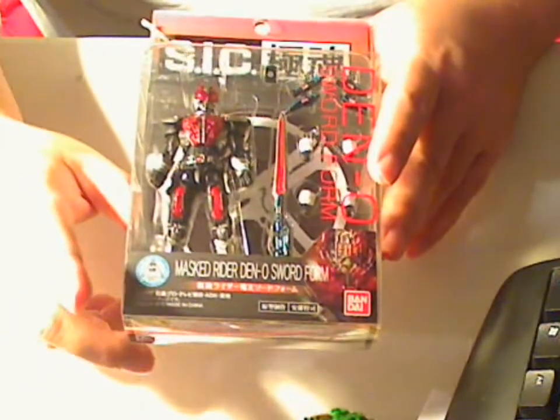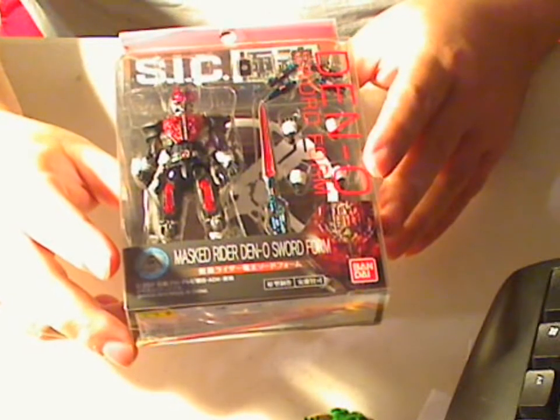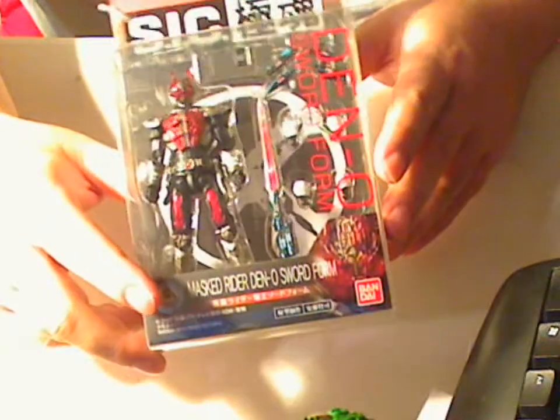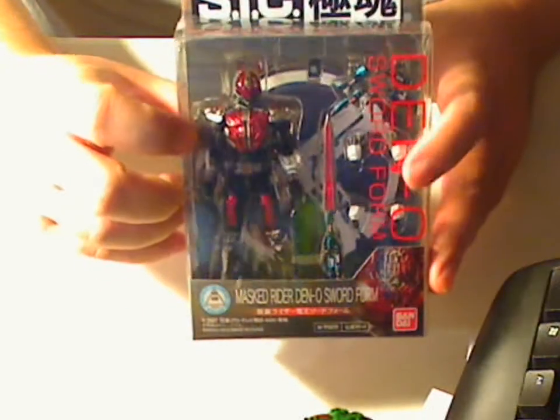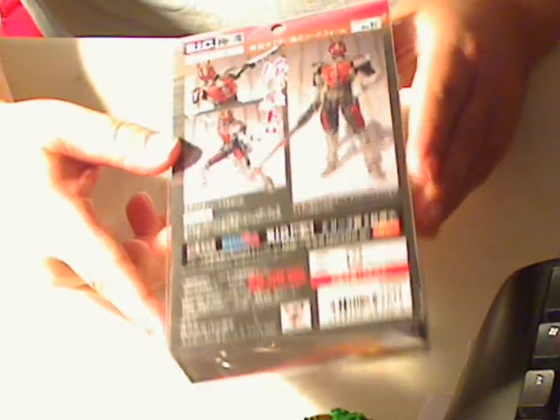Hi, this is Maginoni, and I got some in the mail today. It's the SAC Master Rider Deno Sword Form action figure. Here's the front here,